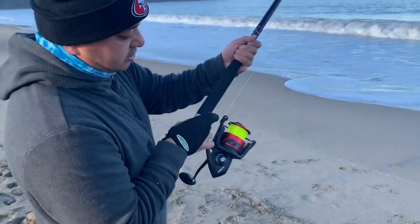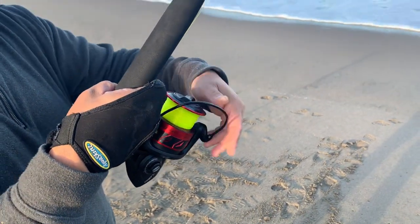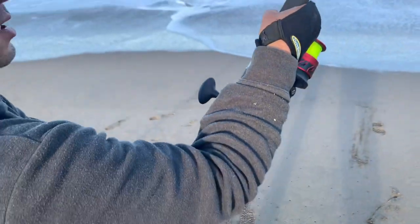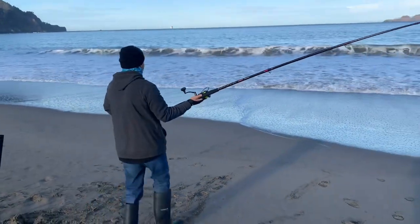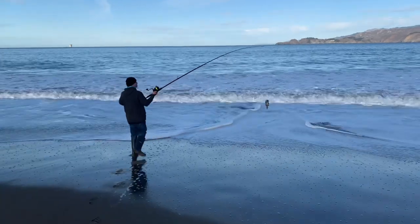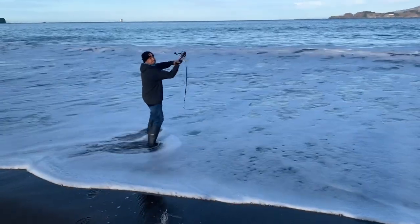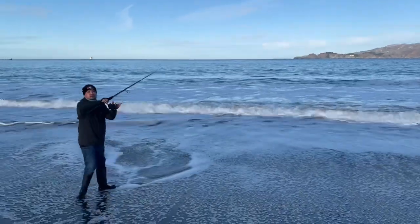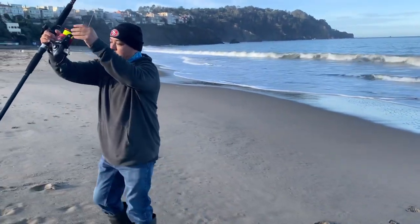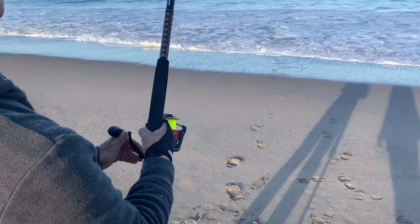So I'm about to cast. What I do is line up the bail with the rod. Pull your trigger finger, open the bail. Then I take the actual bail and swing it around — because we're casting something heavy, we don't want that bail to snap on us and break your line. Then you send it to the moon. Don't pull the bail yet. Put it in the rod holder, tighten that just a little bit, and now we wait.